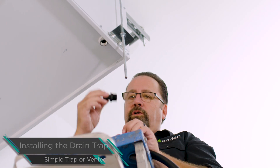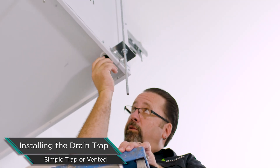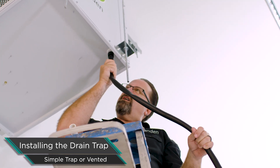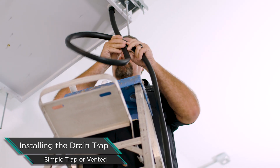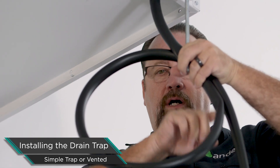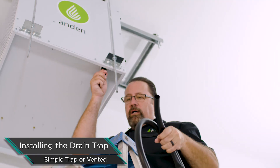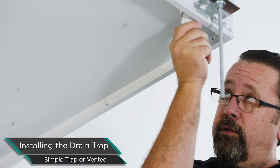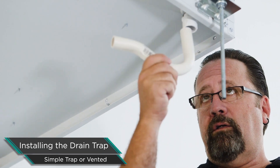We're going to hook up our drain trap next, showing a couple of different trap configurations. We put this barbed fitting on there — put some Teflon tape on the threads, screw it in by hand. We don't need to put a wrench on it, just hand-tight. Then we can put the vinyl tubing on it and make a loop to catch water — fill it halfway and that's an acceptable trap. More commonly, we'll use the preformed PVC trap that we provided with the unit. Screw that fitting in by hand with some tape on it and attach the preformed trap — it makes it a little cleaner.